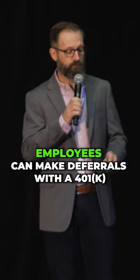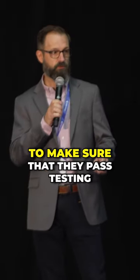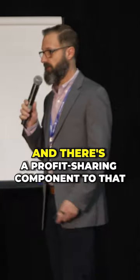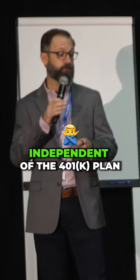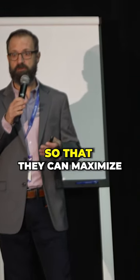The employees can make deferrals with a 401k. There is usually a match to make sure that they pass testing. It can be profit sharing — sometimes they'll already have a plan set up and there's a profit sharing component to that. You can have profit sharing independent of the 401k plan, but we'd like to see it matched together so that they can maximize their contributions.